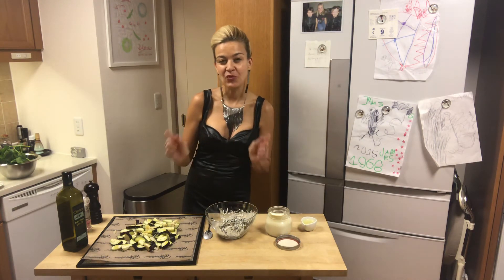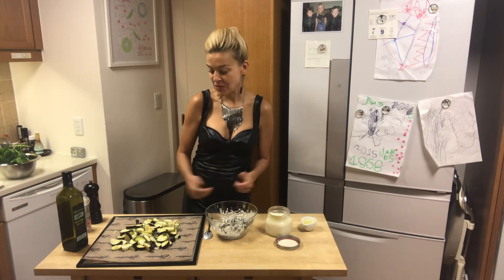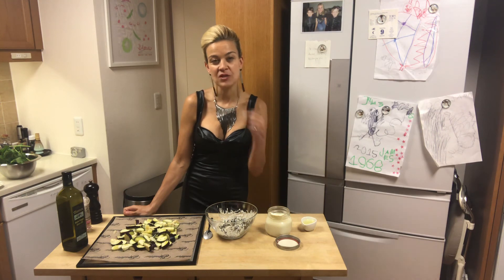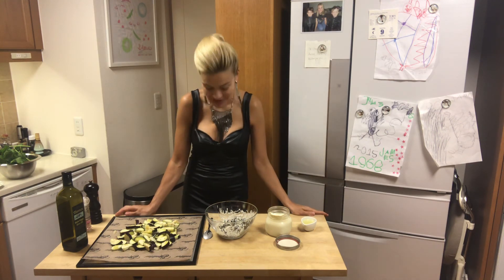Subscribe to my channel, follow me, and ask me for more recipes that you would like me to veganize for you. Bye bye!